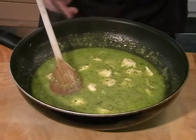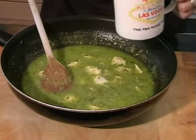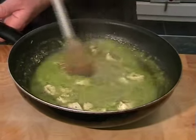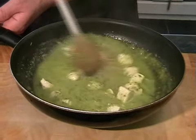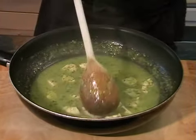All we need to do now is add in the cornflour that hopefully you've got mixed with water — just a teaspoon of cornflour with a splash of water — and give that a little stir in. That should just thicken it nicely. The heat of the sauce should be plenty enough just to thicken it to a nice sauce-like consistency.